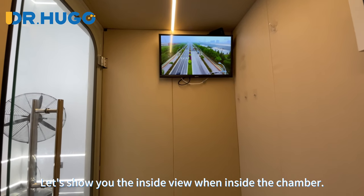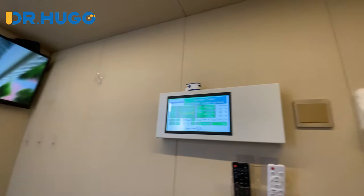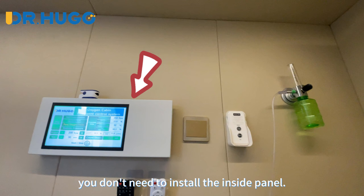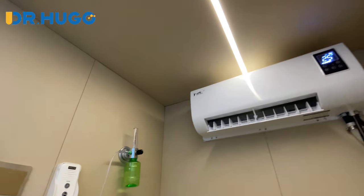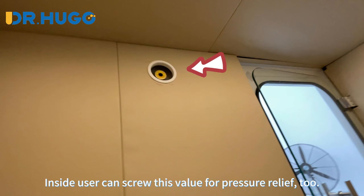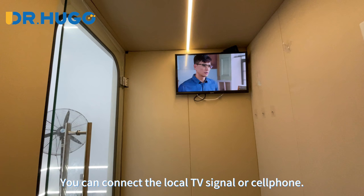Let's show you the inside view when inside the chamber. If you don't want the inside user to handle the panel, you don't need to install the inside panel. The inside user can also screw this valve for the pressure relief tool. You can connect a local TV signal or cell phone.